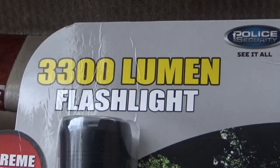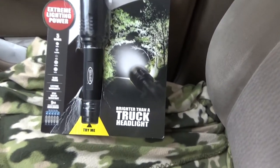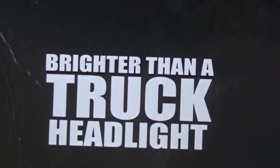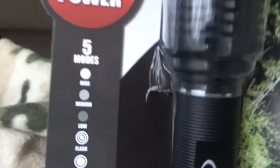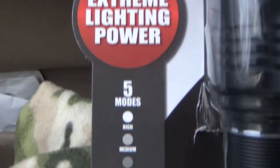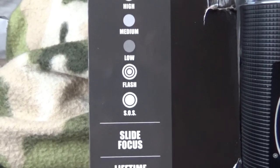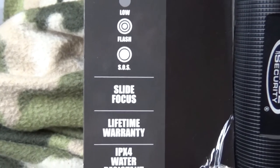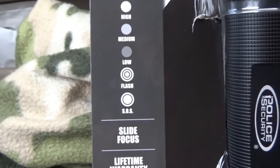Back to the flashlight — you guys need to see this. And they're not kidding. We've also got several functions on this: high, medium, low. It does an SOS flashing pattern. Slide focus, which also works very nicely.